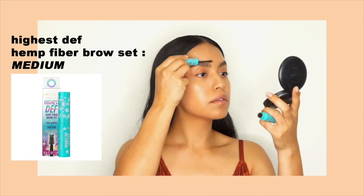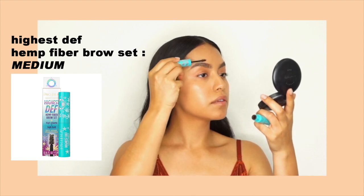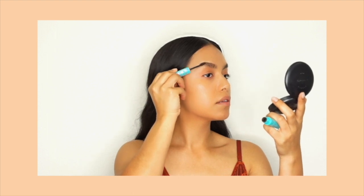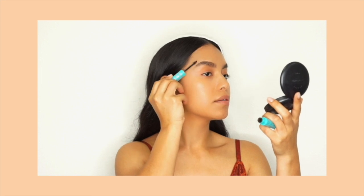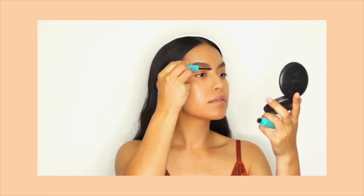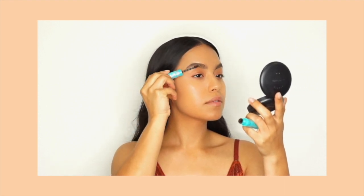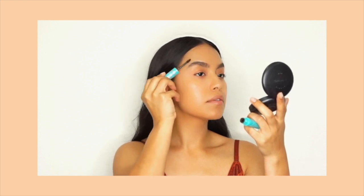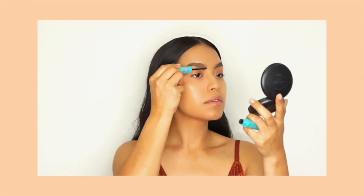To set my brows into place, I'm using the Highest Def Hemp Fiber Brow Set in the shade Medium. This product comes in three shades: clear, light, and medium. I've tried so many brow products since starting my brow and lash business, and Hemp Fiber Brow is definitely a new favorite of mine. This brow gel is infused with natural hemp fibers to add volume and fullness while holding the shape of your brows and the intensity. The brush on this gives you an easy and precise application.